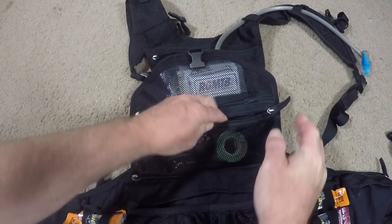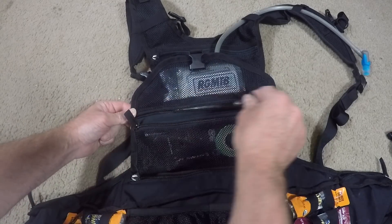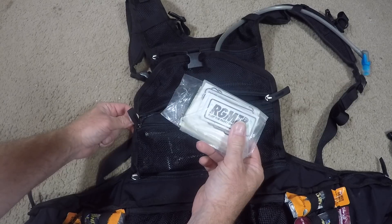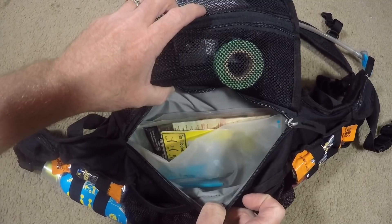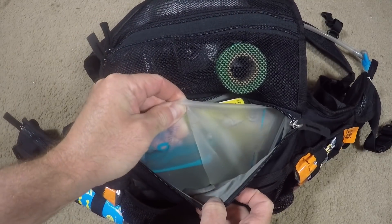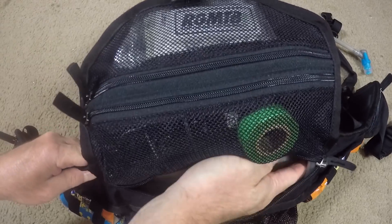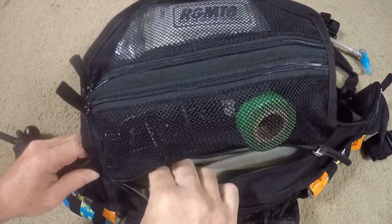On the top you have two more places to store things — nice mesh pouches so you can see exactly what's in there. I keep tools, maybe a derailleur hanger or two. Above that I'll have stickers, maybe a couple dollars in cash, some paper goods. In the center is this big nice pouch where you keep your bladder. It's very deep — my hands go from left to right deep inside — it's a very big place to store things.